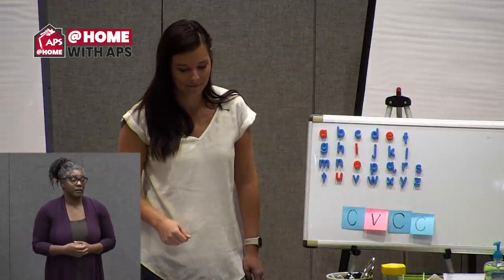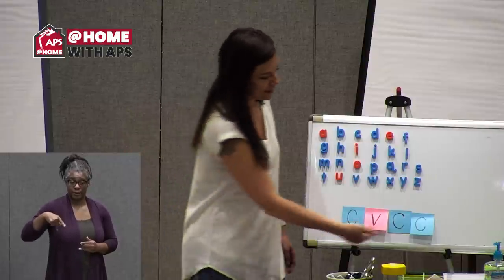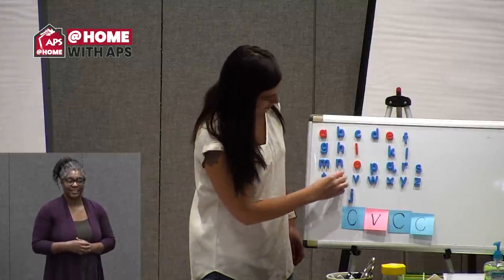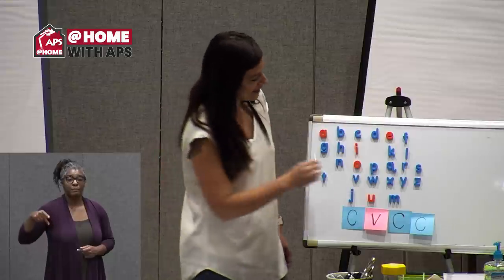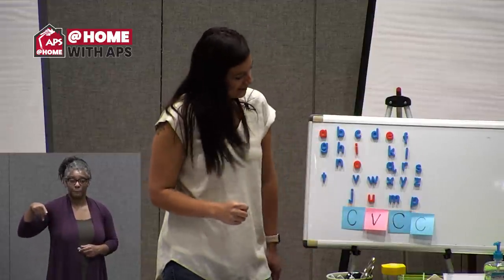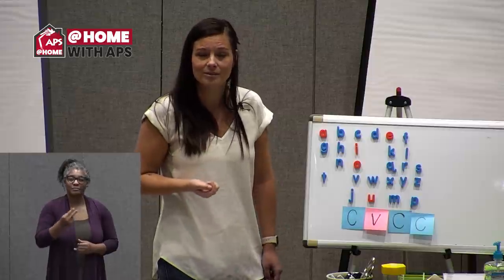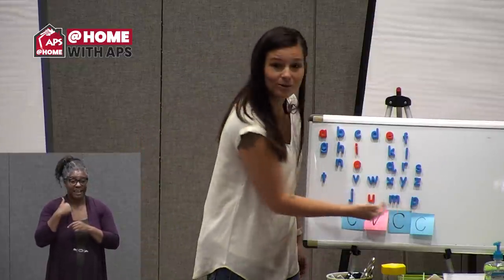I'll show you another example from our game — J-U-M-P. Jump. Let's tap that word out and see if we can find an ending blend. J — what says J? J. J-U-M-P. Jump. The blend was at the last sound. Let's try reading it: J-U-M-P. Jump. Very good. So now you can see my blend is at the end of the word.